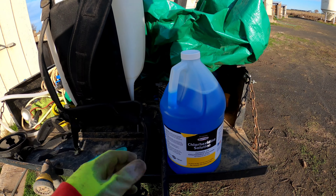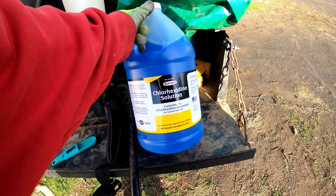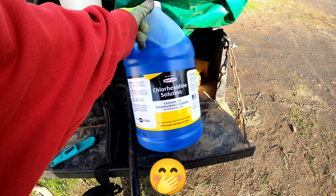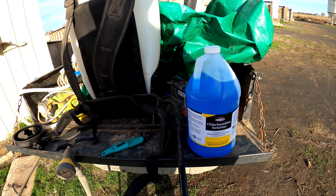So guys, the name of this medicine is chlorohexidina — I think. I don't know if I'm saying that right, but anyway, bear with me and I'm gonna be showing you how to spray this.